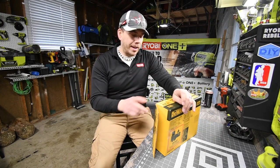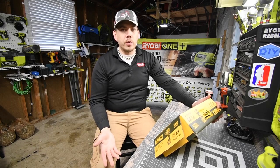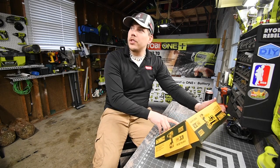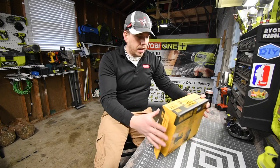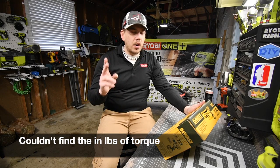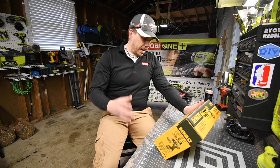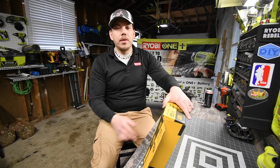The model number is DCD791P1. It comes with a brushless XR drill — non-hammer drill — the 5-amp hour XR battery, and the charger, which I believe the model number is probably DCB112 — we will see. It has a two-speed setting: speed 1 is 0–550 RPM, speed 2 is 2000 RPM, and a 15-point clutch. The light shines up to 60 lumens. Let's unbox this and see what this drill is like.